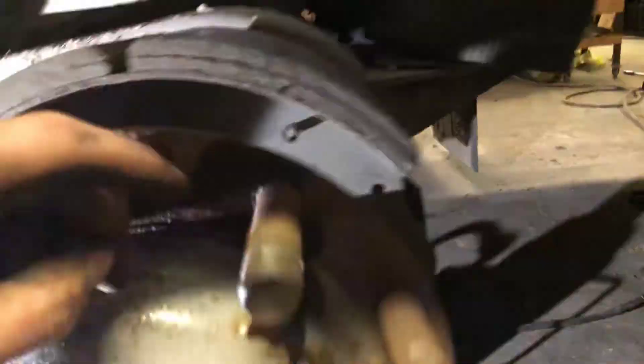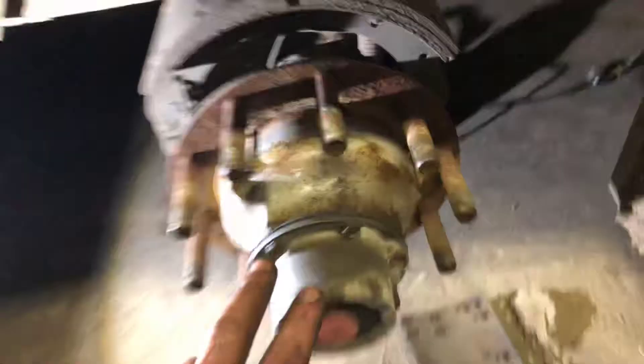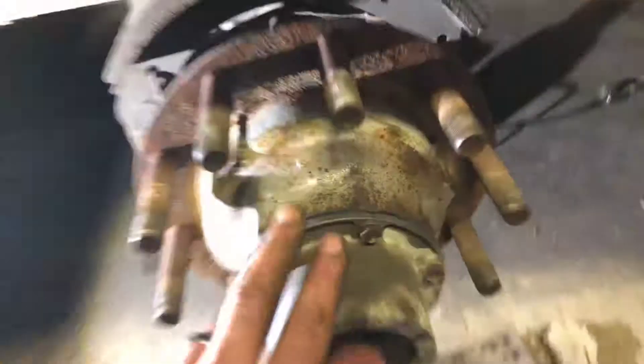They don't look that old and the trailer doesn't look like it was sitting for a long time either — it's been used quite often. So we're going to disassemble it and get new shoes. I won't replace the drum because the drums look good and fairly new. They're rusty but usually they're very rusty, and it looks like the shoes were not that old at all.